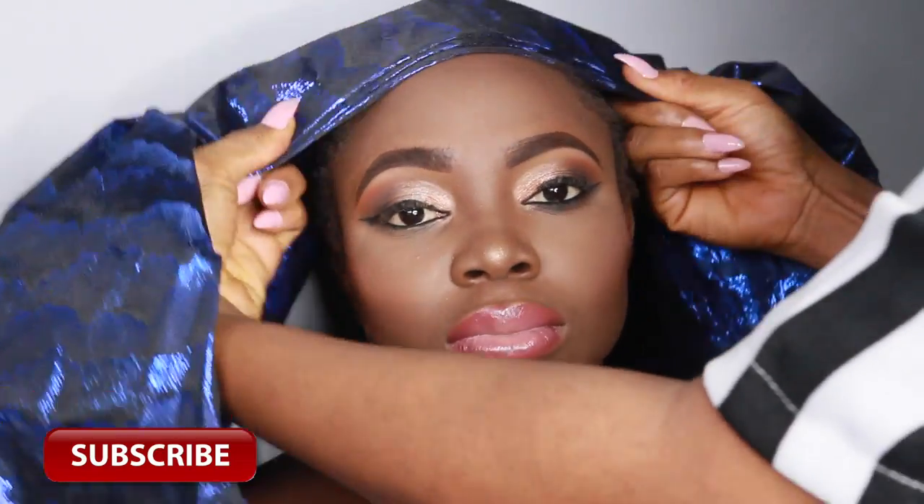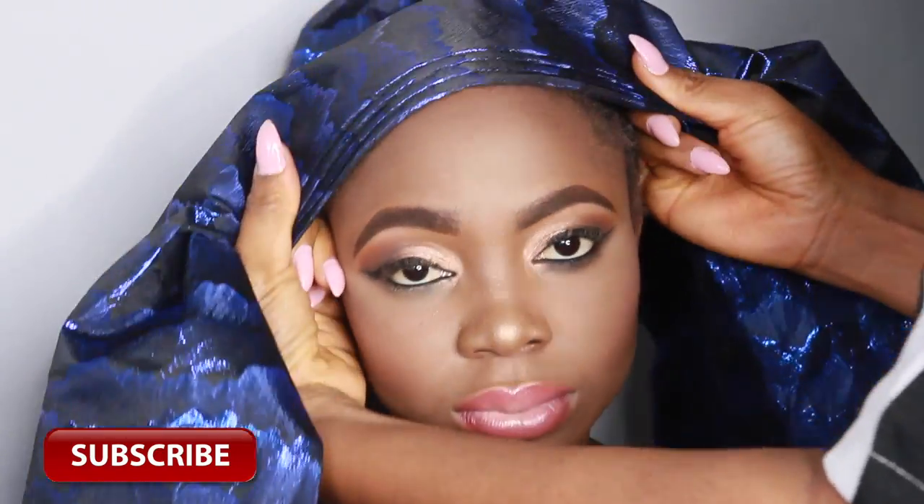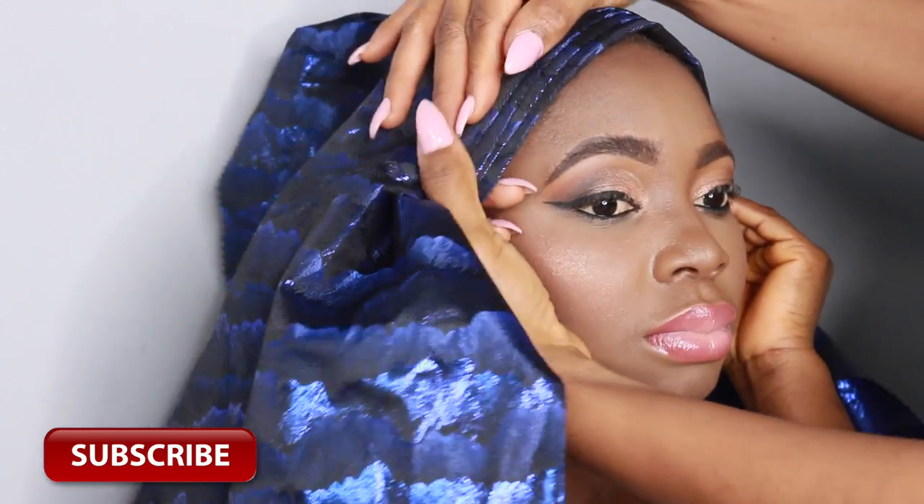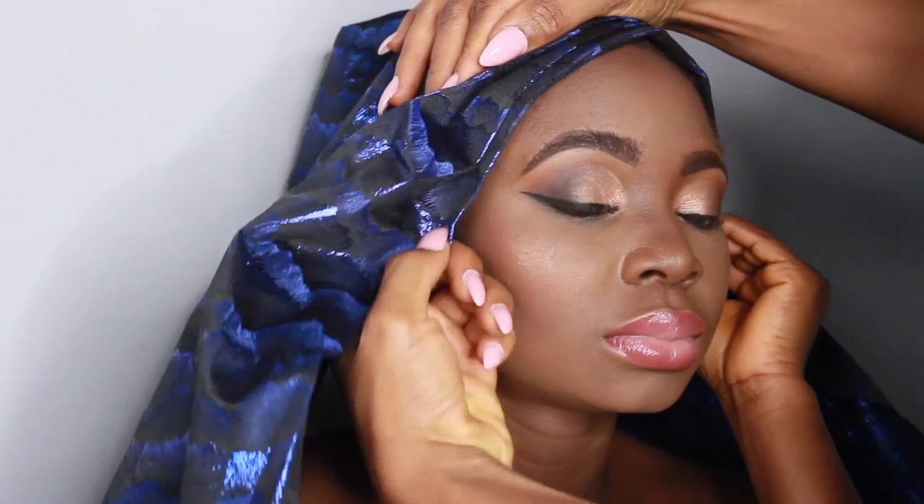As you guys can see here, I'm just forming the pleats like I normally do. If you want to see a detailed tutorial on how I form my pleats, I'm going to put the link down below the video that you can watch to learn that.